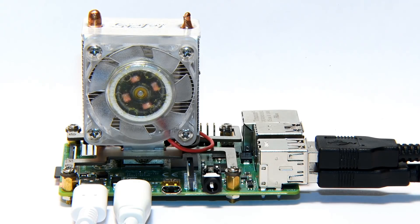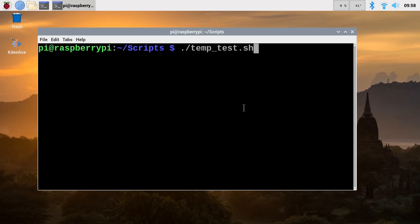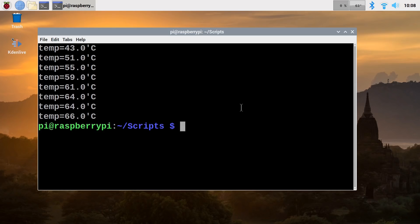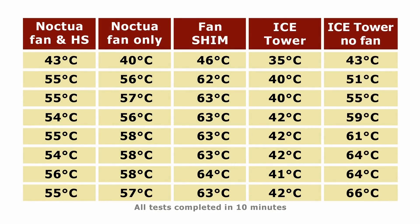Some of you are asking what would happen if we used the Ice Tower cooler but disconnected the fan, so we had a completely silent solution — no longer an active cooling solution, but worth testing. So here we've got the Raspberry Pi running with the Ice Tower without the fan connected. Running the test — and there we are, we have our final set of results. These highlight the significance of moving air, because these are the worst results we've seen in this video. The Ice Tower, while perfectly acceptable as a passive cooling solution, is outperformed by every active cooling solution we've looked at. Interesting results to finish off these tests.